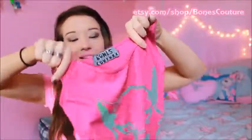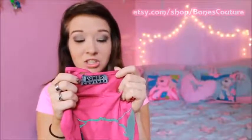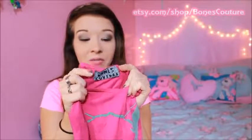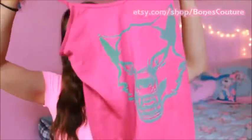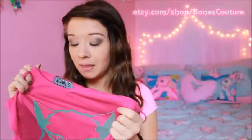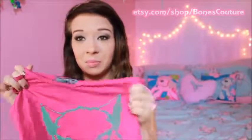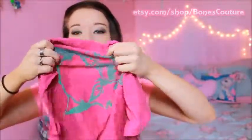There is a tag on here that says Bones Couture that they actually sewed on themselves, and they do the printing. The reason I waited a while to do a review on this specific product is because I wanted to wear it a little bit, wash it, and see how the print held up — whether it faded or started to peel.